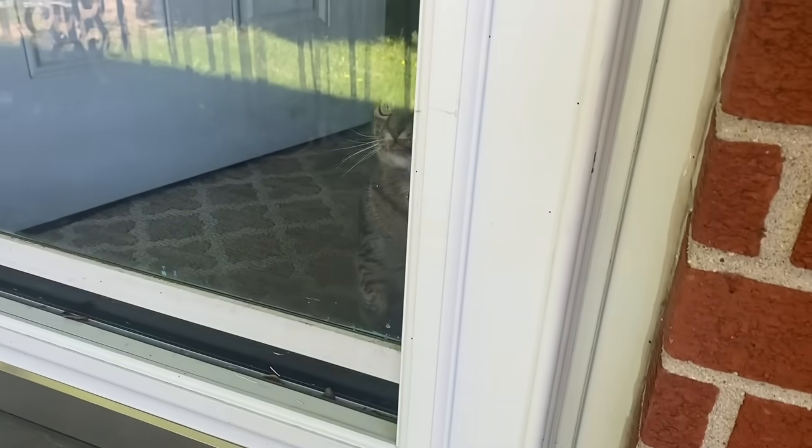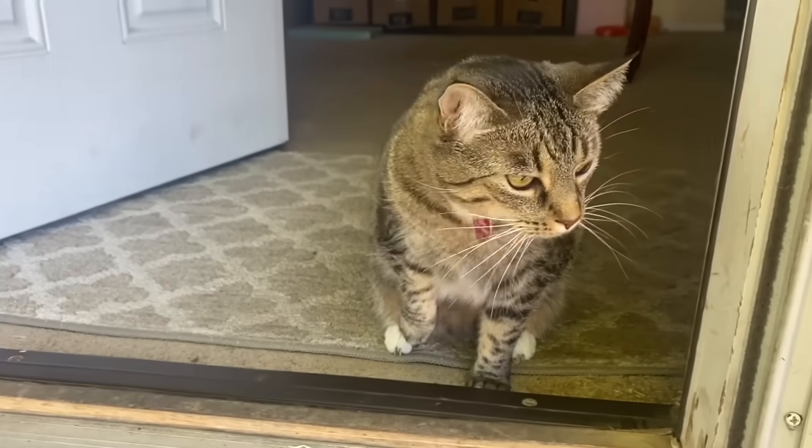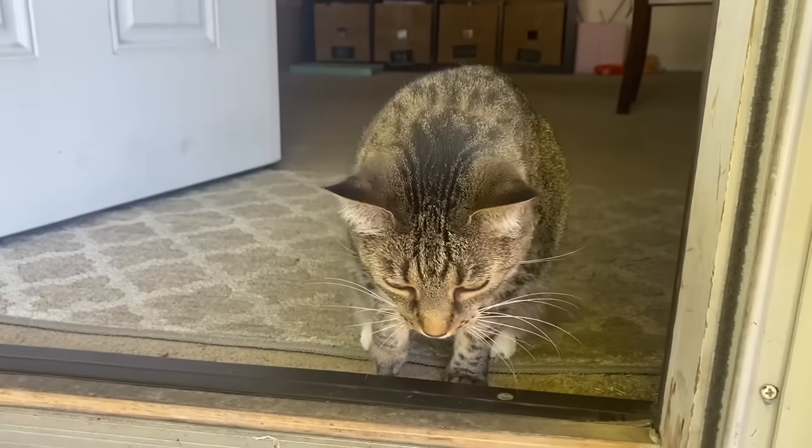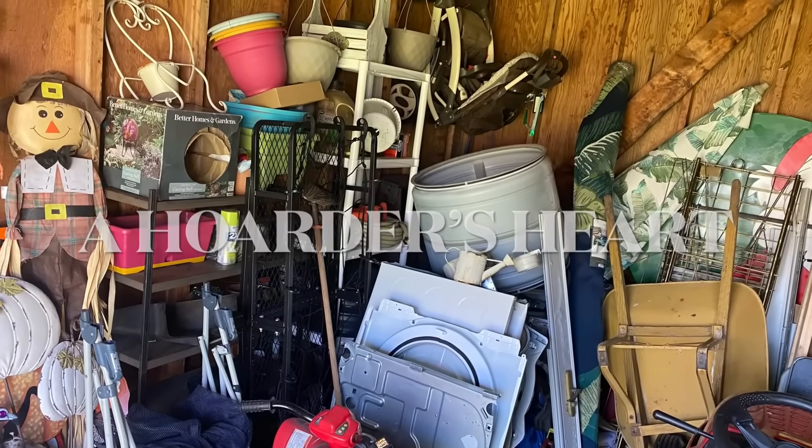Pepper says, are you ready to declutter another section of this hoarded back shed? I know, I'll be inside because I'm an indoor cat. Hello everyone and welcome back to A Hoarder's Heart. For today, we are back in this shed to declutter another section of it.